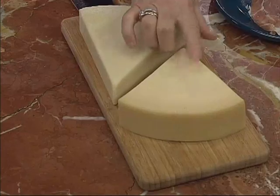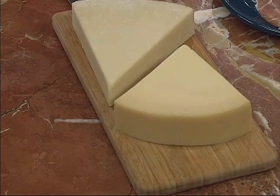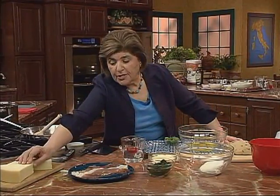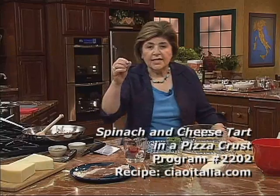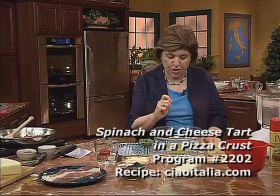Provolone is a cow's milk cheese from Italy. It used to be made in the south of Italy, but now it's made in the north because there aren't as many pasture lands in the south — the milk there was not very good. So now the farmers who used to make this cheese in the south make it in the north. You can get it sharp or in a sweeter, milder flavor. I like the sharp for this.